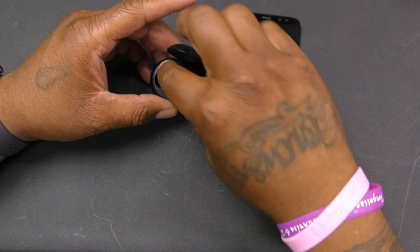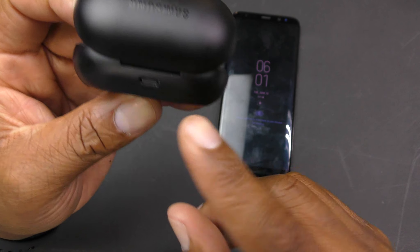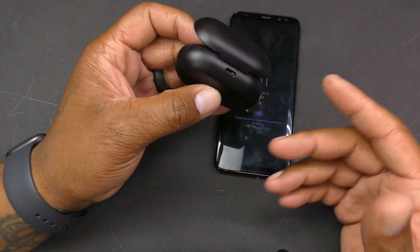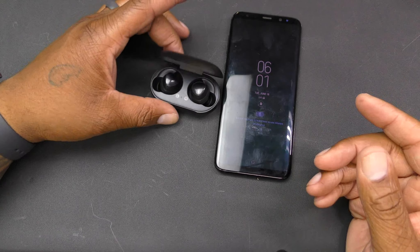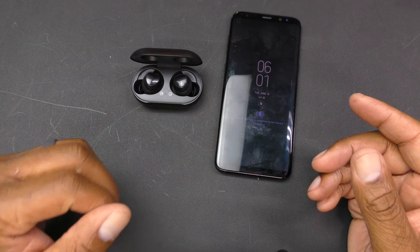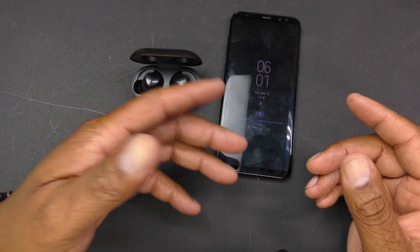The charging case has a USB Type-C charger port, which is great because now you only need one charger. If you had an S10 and both were low on battery, you could put your S10 into power share mode.